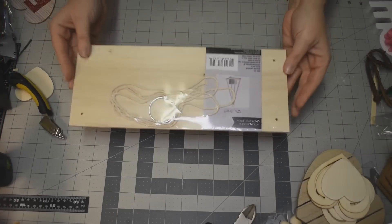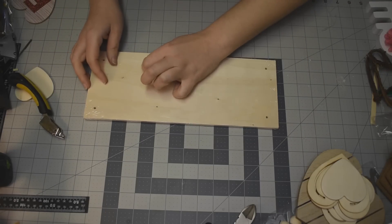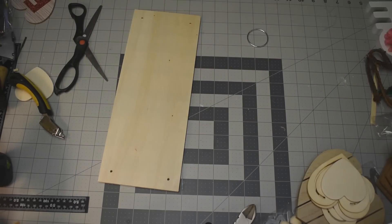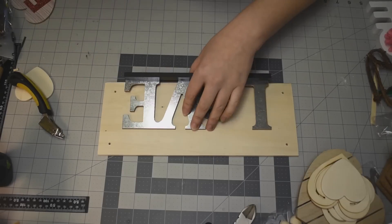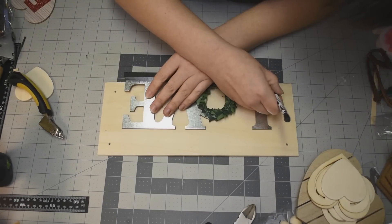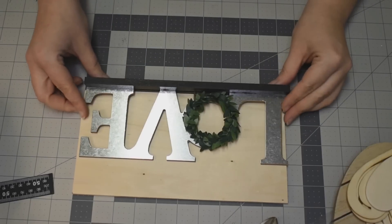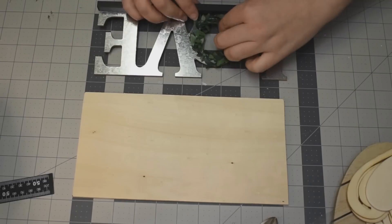I'm going to use one of these hanging shelves that you can get at the Dollar Tree. They do come in two sizes — this is the larger size. Just unwrap it and make sure you keep the string and the little ring for a future project. What I'm going to do is use one of these love decor pieces, also from the Dollar Tree, just figure out how long it is and cut those sides off. I did use my miter box to do that and everything lined up just perfectly.